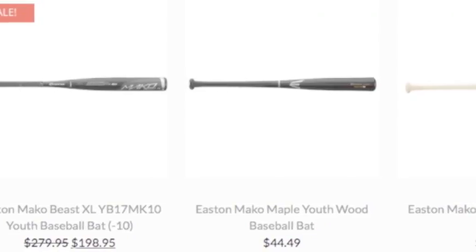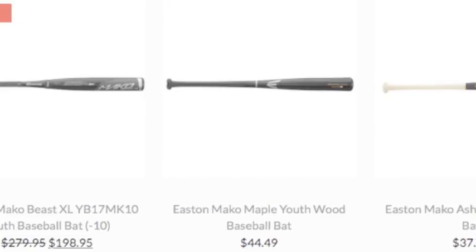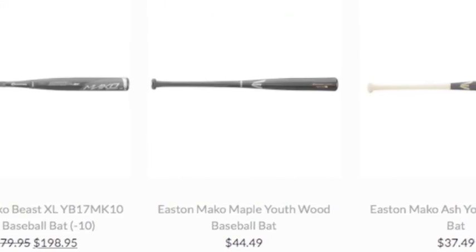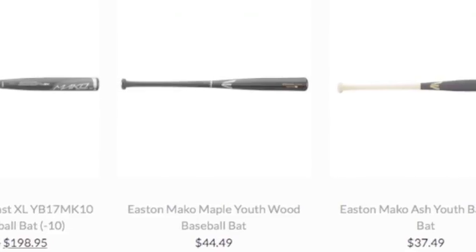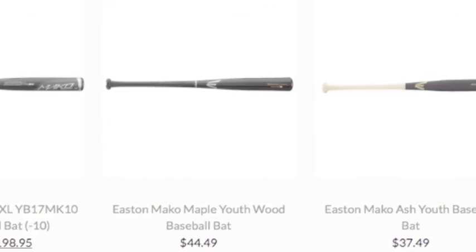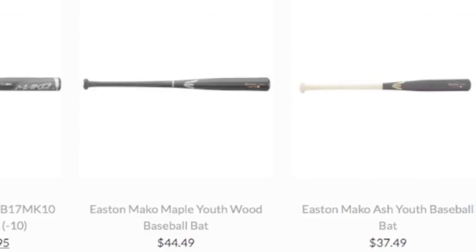It takes years and years for evolution to form a shark into a killing machine of the deep, and the same goes for the Mako Youth Bat. Easton has been perfecting its bat production for over 100 years, and the Mako is at the top of the food chain.